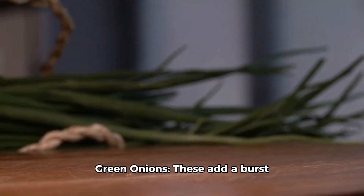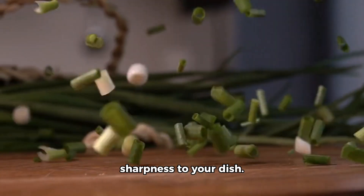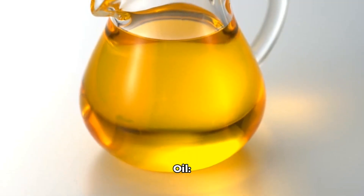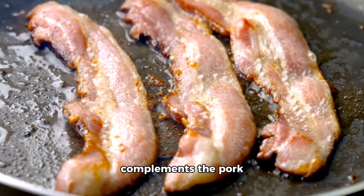Number two: green onions. These add a burst of green color and a hint of sharpness to your dish. Number three: sesame oil. This oil adds a rich, nutty flavor that complements the pork perfectly.